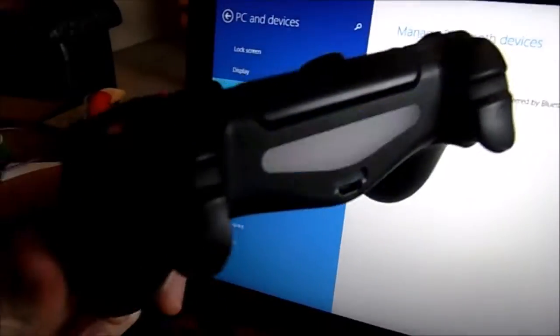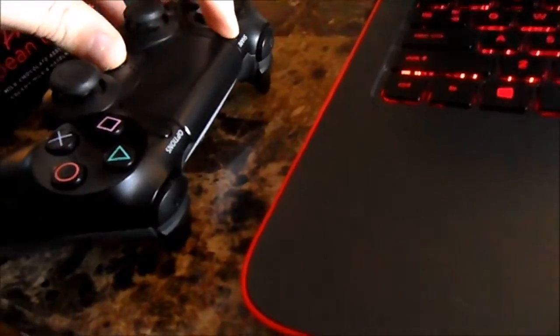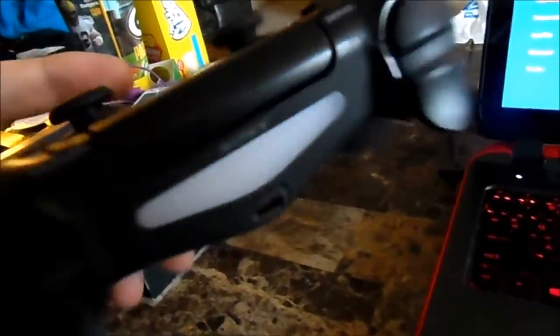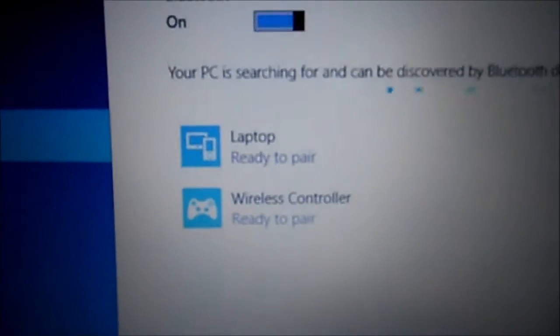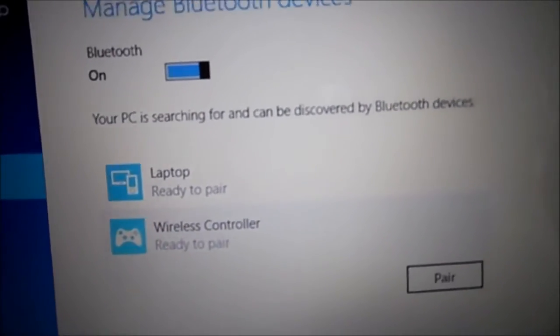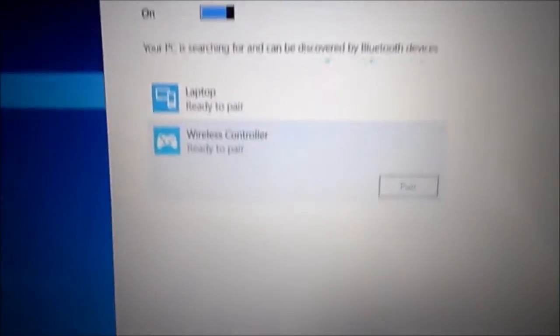I'm hoping it finds this controller — and it found it! Oh, it quit blinking, that's not cool. There we go — now it's set to pair. It needs to blink like that. I don't know what I was doing before. Look at this: 'Wireless Controller' — let's click that. I'm so excited, this has never worked for me before. We'll hit pair — quick, don't miss your opportunity!